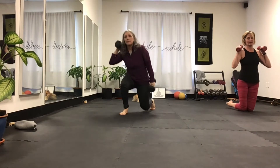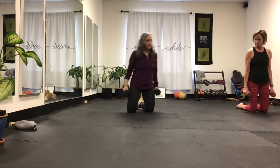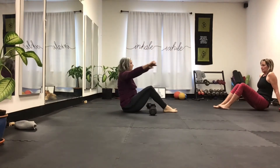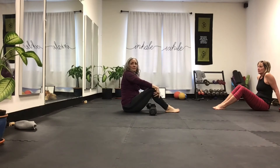Then we're going to stay down. Now let's go down and lay flat. We're going to do a chest press. We're going to do two weights together, and then we're going to go right, left, two together for five times.